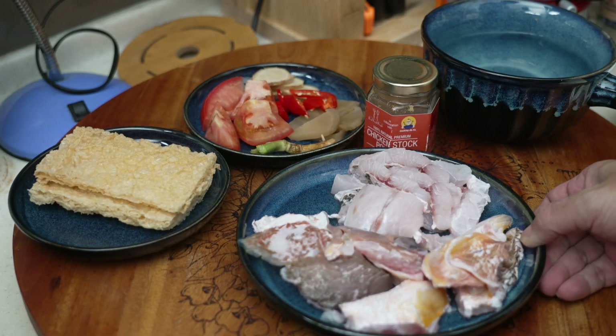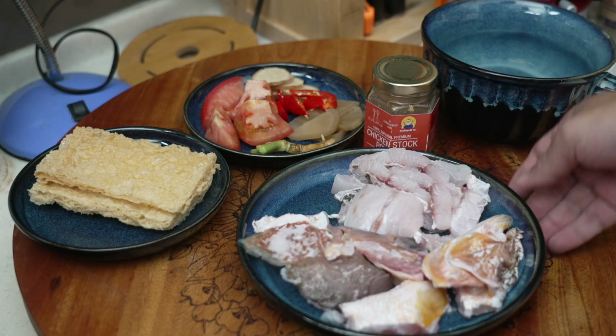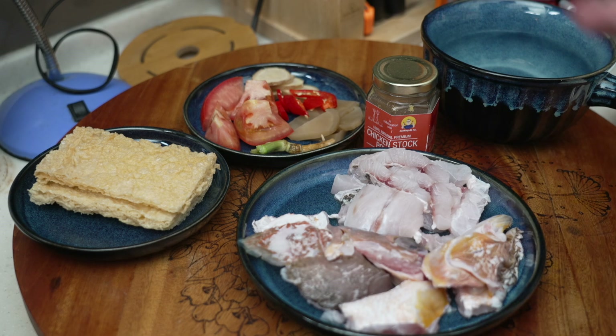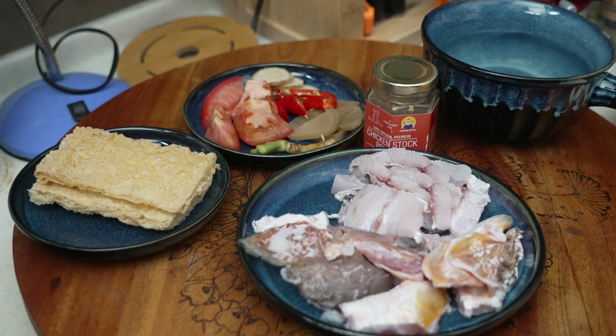I have here one snapper fish head and also some fish slices. Of course it will be best if you can deep fry your fish head — it will taste even nicer. But today I don't feel like deep frying anything, so I'll just cook everything together.